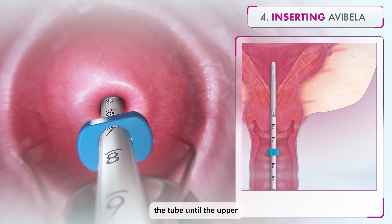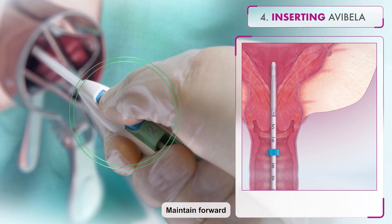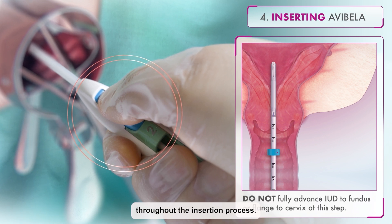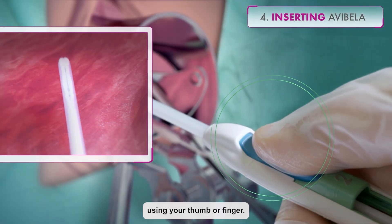Advance the tube until the upper edge of the flange is 1.5 to 2 cm from the external cervical os. Maintain forward pressure on the blue slider throughout the insertion process. Do not advance the flange to the cervix at this time.